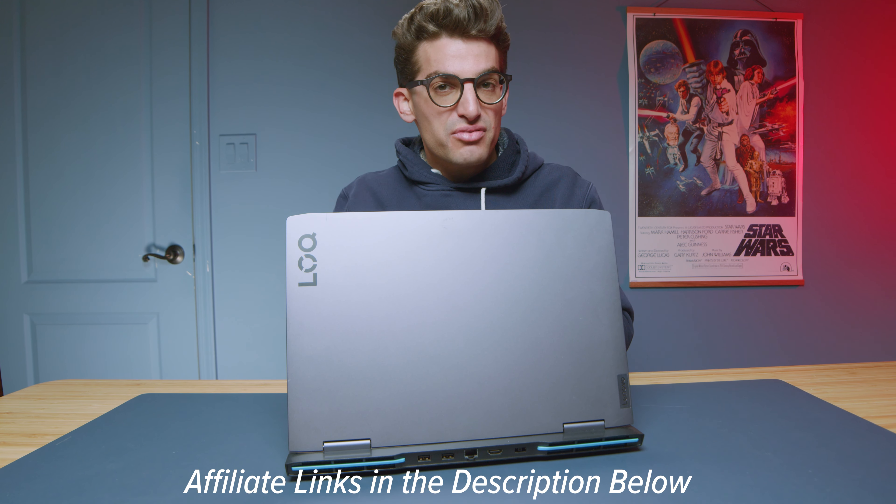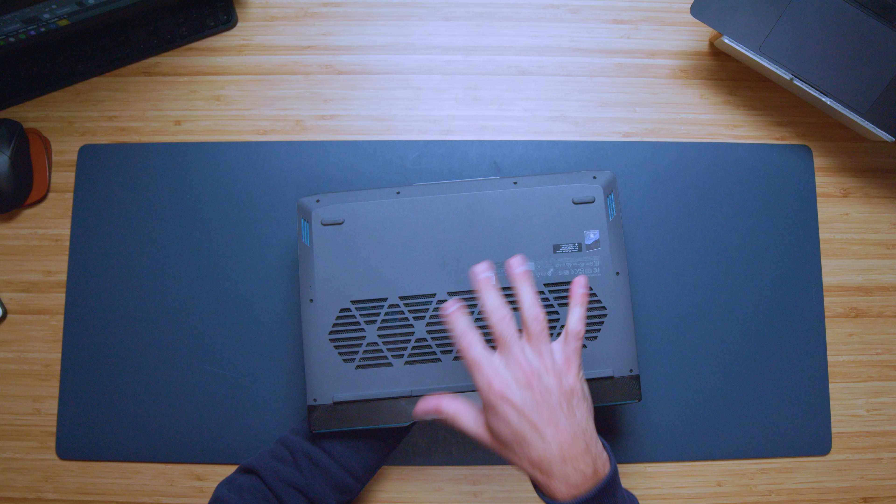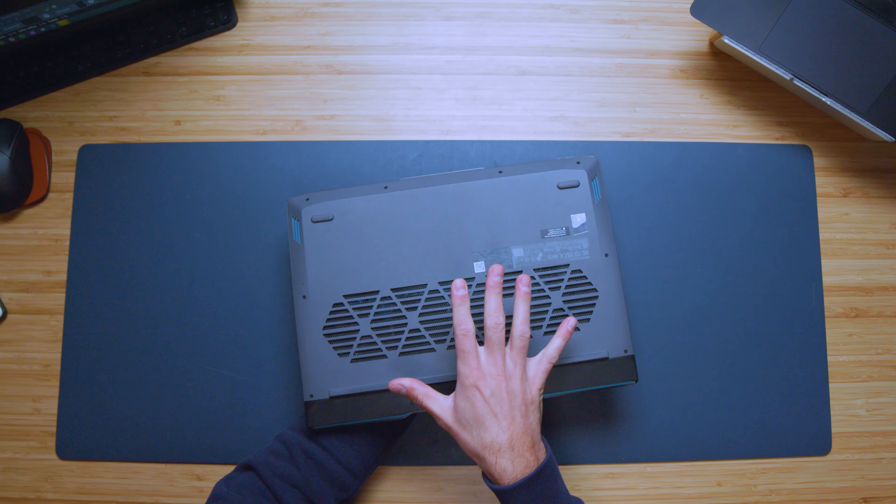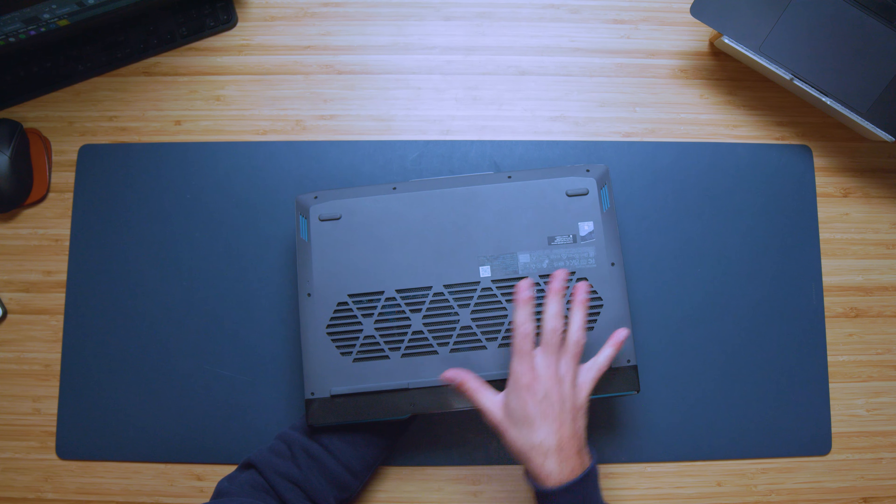I have the 16-gig version here. Now first and foremost, looking at the build quality, this is definitely their budget-friendly build, but they don't skimp on the build assembly — they use good materials.